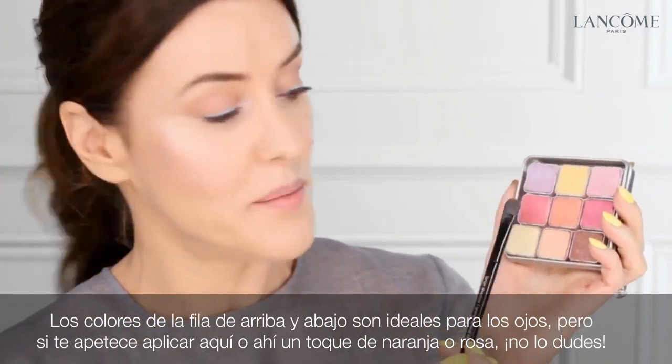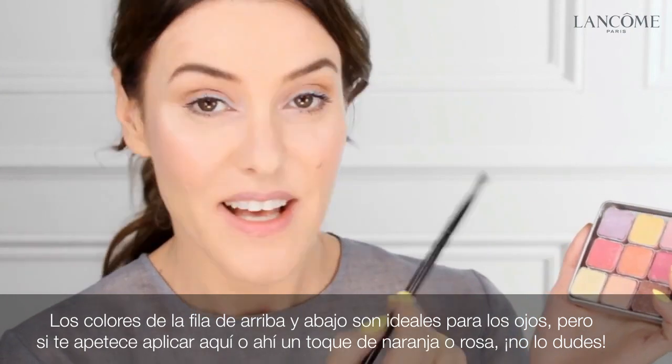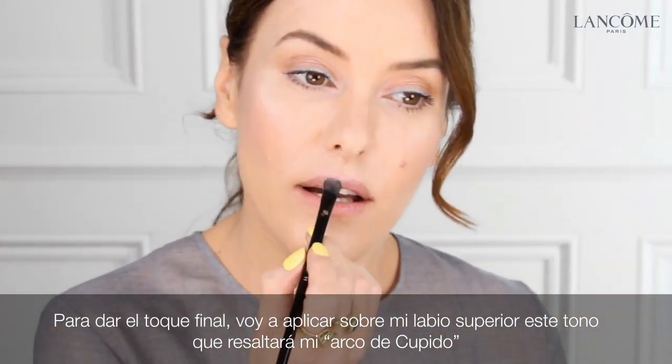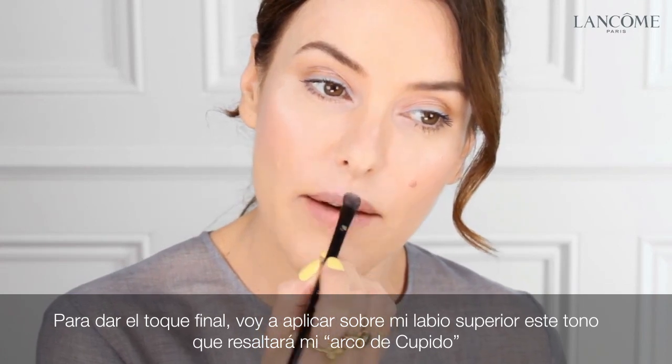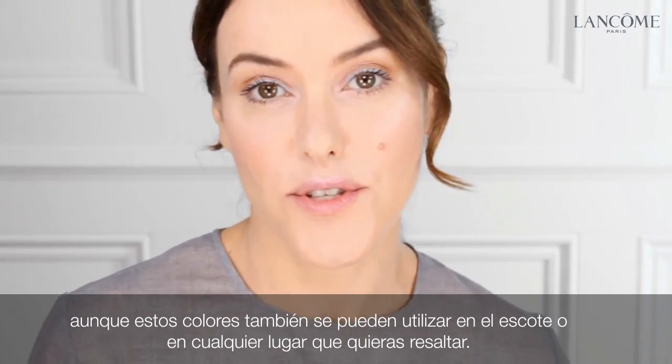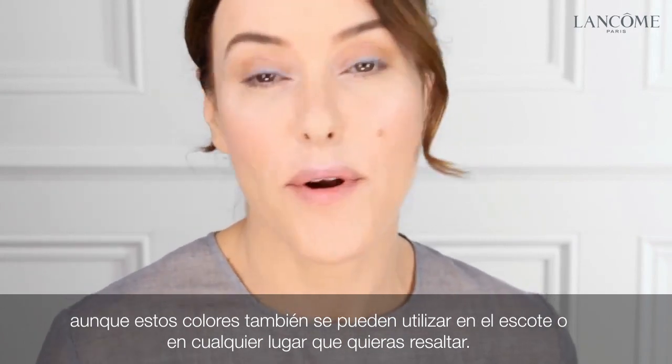But of course, if you fancy a little bit of orange or a bit of pink on there, go ahead. As a finishing touch, I'm going to apply this colour onto my top lip just to emphasise my cupid's bow. You can also use the shades across your chest or anywhere else you want to highlight.